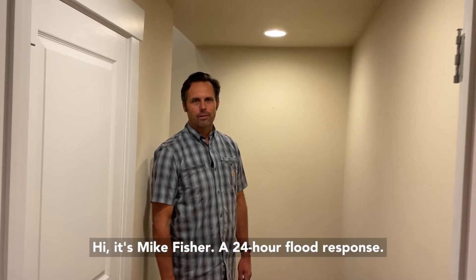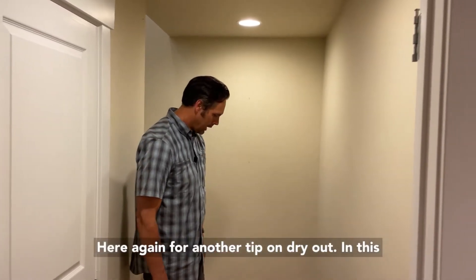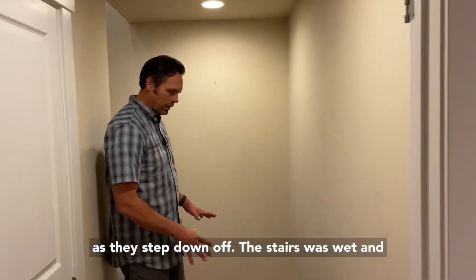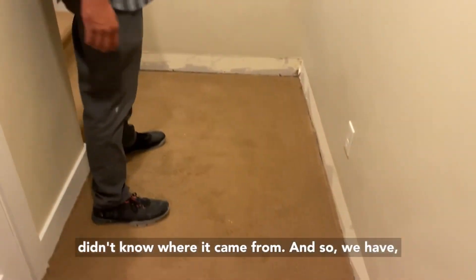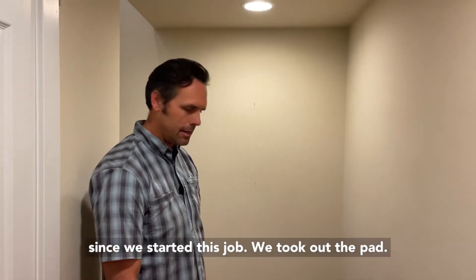Hi, it's Mike Fisher with 24-Hour Flood Response here again for another tip on dry out. In this case, a homeowner came in and found that the floor, as they stepped down off the stairs, was wet and didn't know where it came from. Since we started this job, we took out the pad and also took out the baseboard.